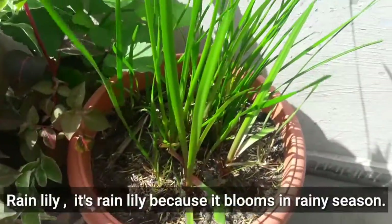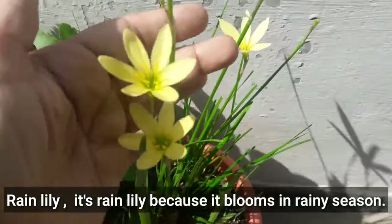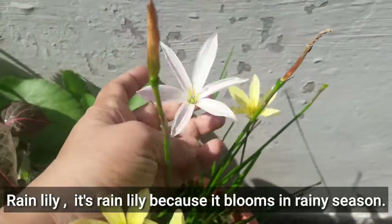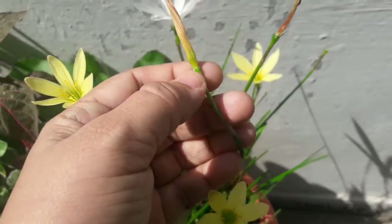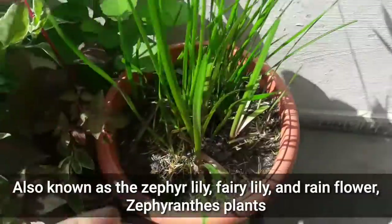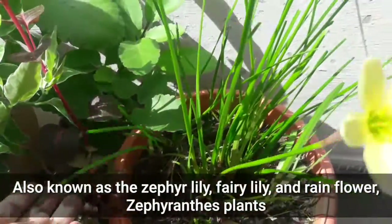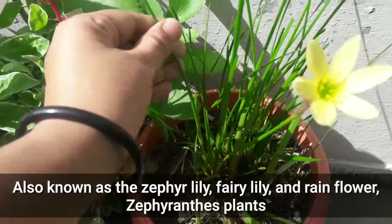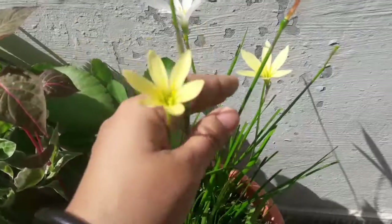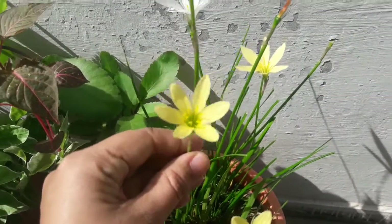These are called rain lilies because they bloom only through rain water. They are also known as the Francis lily or fairy lily. You can see the bud is forming — when the rain water pours on them, then only these lilies bloom.